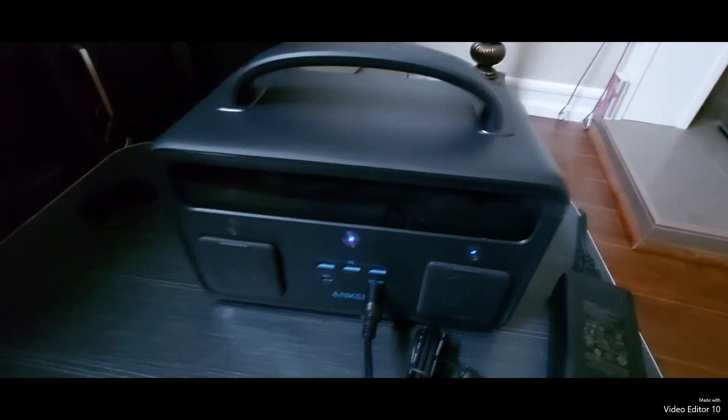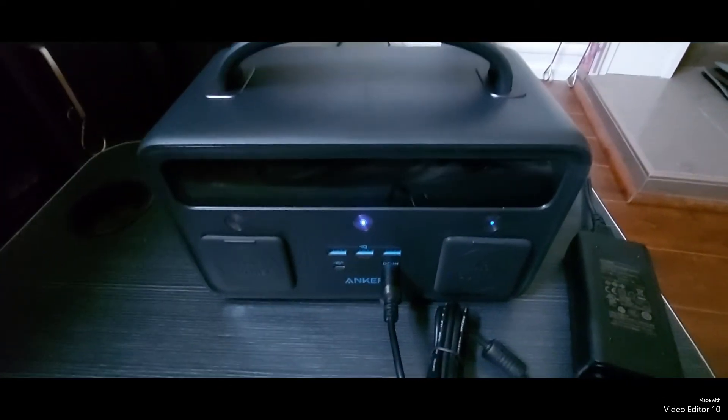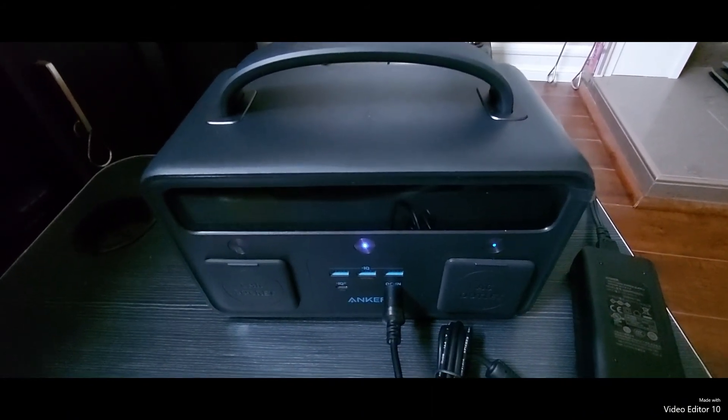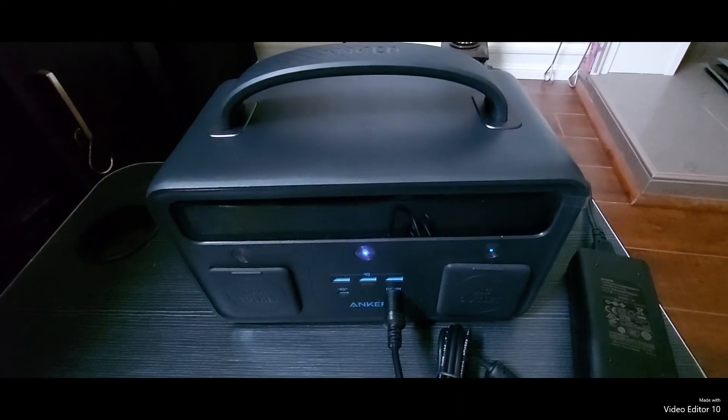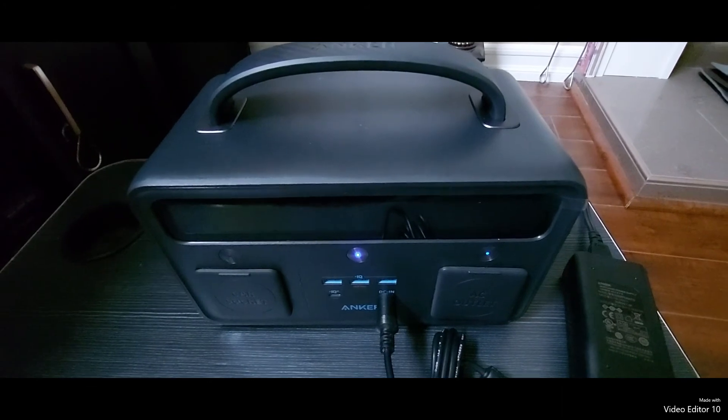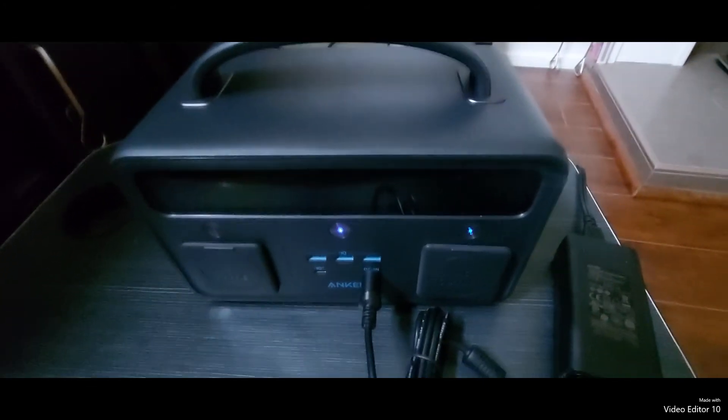I do recommend getting this unit if you need it for camping or for emergency power. Unfortunately, the battery size is not too big, so you cannot power high-power items like using the hair dryer on high or even a hot plate.